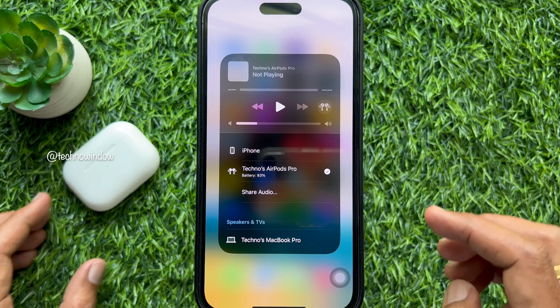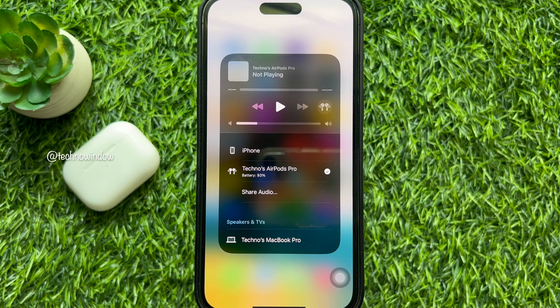Here you will see your first pair of connected AirPods. Now, try to connect your second pair of AirPods.